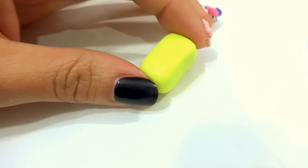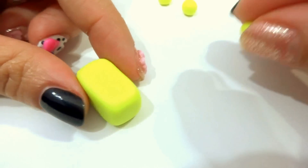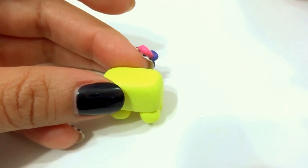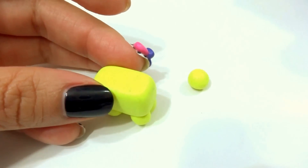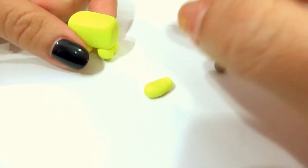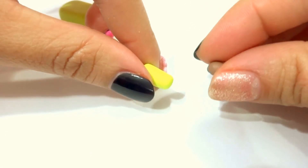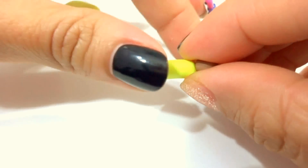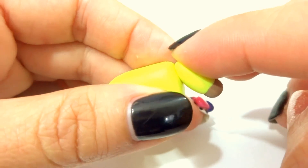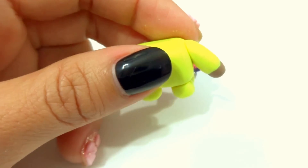Let's start with the ocelot. Make a chubby rectangle, then grab four small yellow beads, roll out each one, and place it on each corner of the rectangle and squish it down. Now that we have the lower body, let's make the tail. Grab a yellow polymer clay bead and a small brown polymer clay bead. Roll the tail out a little bit — the tail on the ocelot is really long, but I didn't want to make it too long because I'm afraid it's just going to break off. Then grab the small brown polymer clay bead and place it at the top and roll it out a little bit.